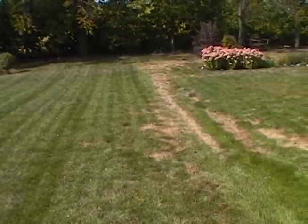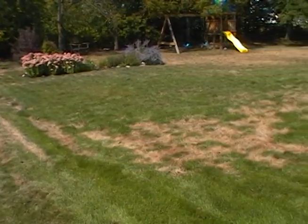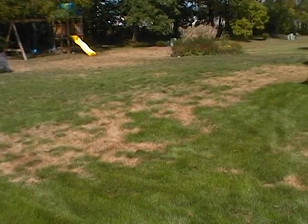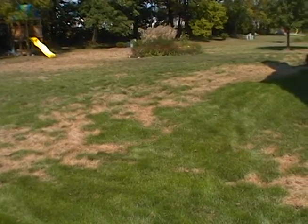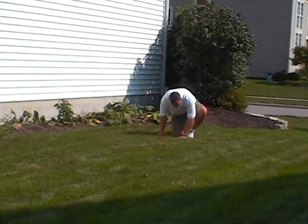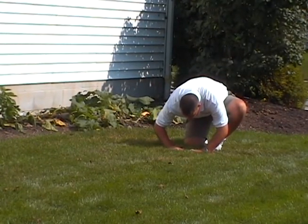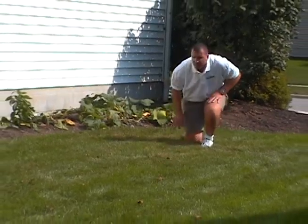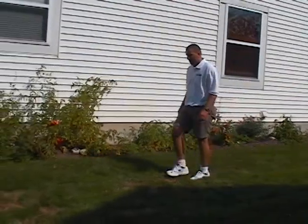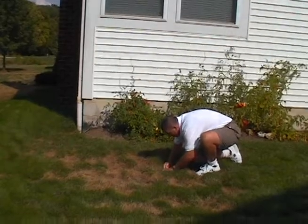Chinch bug damage in turf often looks like disease, billbug attack, or summer heat and drought dormancy. To detect chinch bugs in the turf, the tried-and-true hands-and-knees inspection technique involves parting the turf canopy where brown and green turf meet.